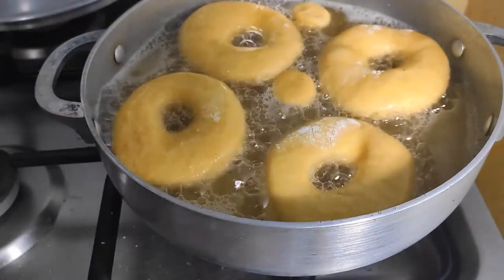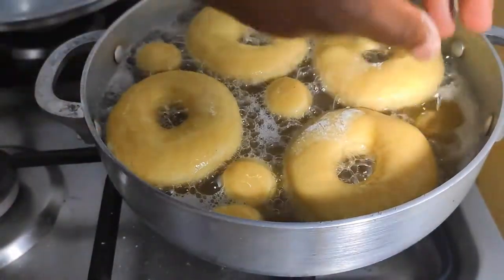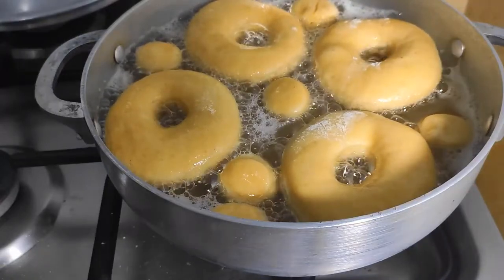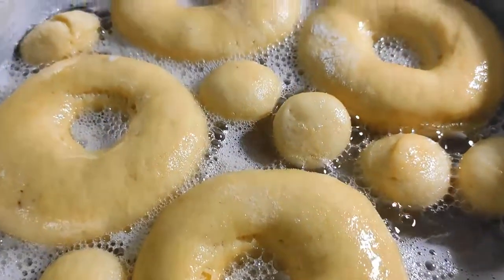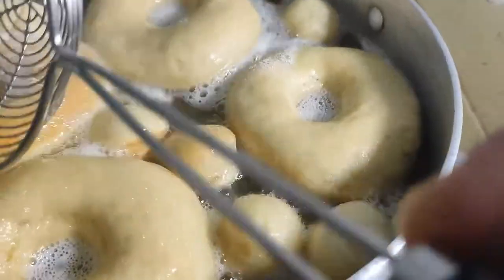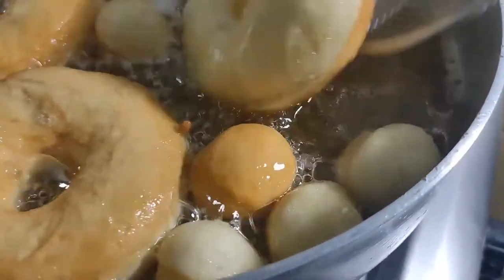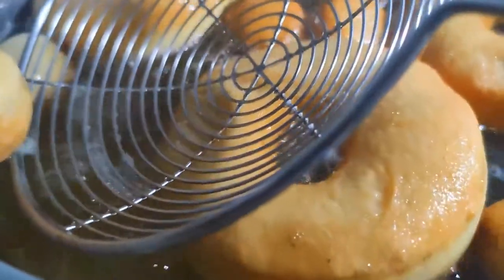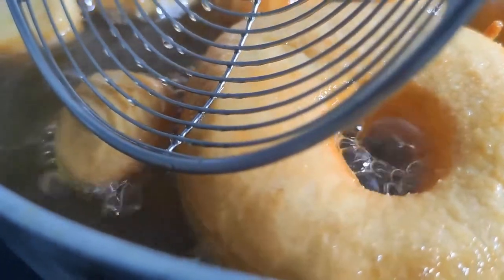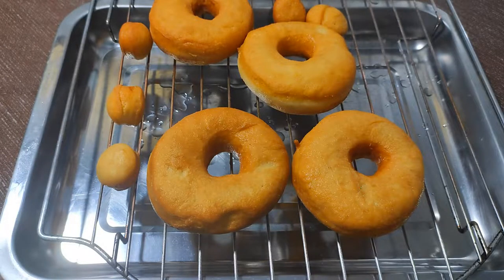These smelled really good before, but now that they are cooking the flavor is intense. They've puffed up nicely. Once it's nicely browned on one side, just flip it. I never really like the little doughnut holes because they are hard to flip. These are ready — place on a wire rack to drain off excess oil.